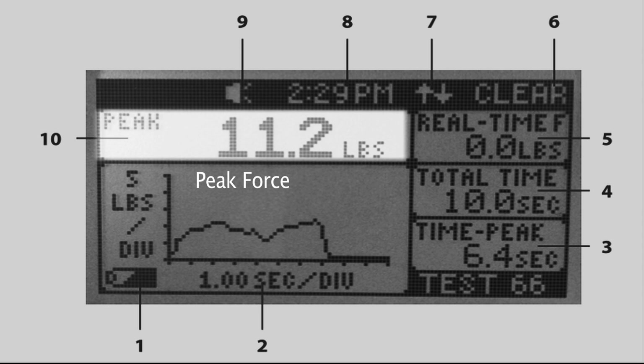Ten: Peak force — displays the maximum force during the test and shows what units the force is being measured in: pounds, kilograms or newton.